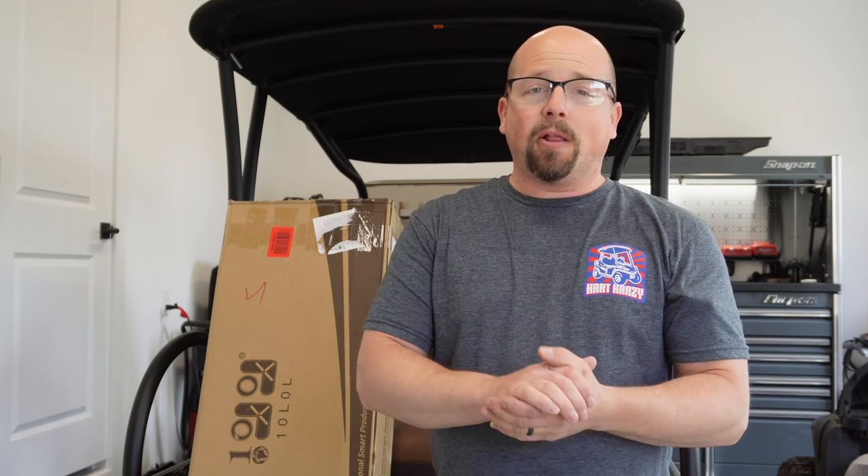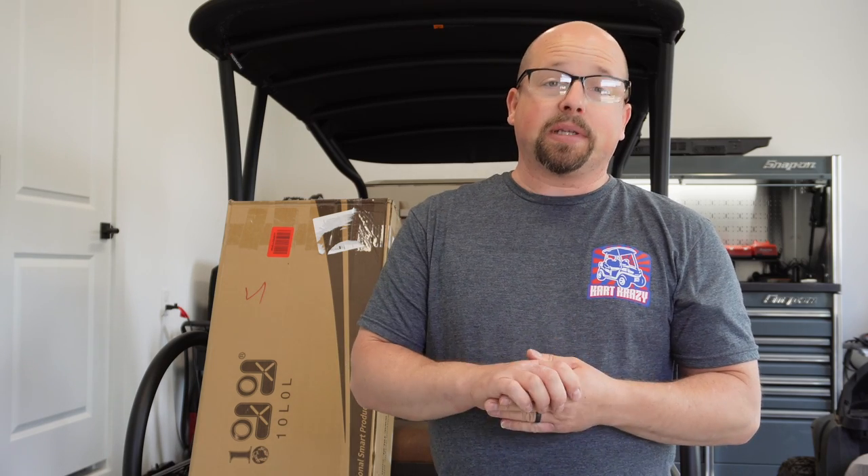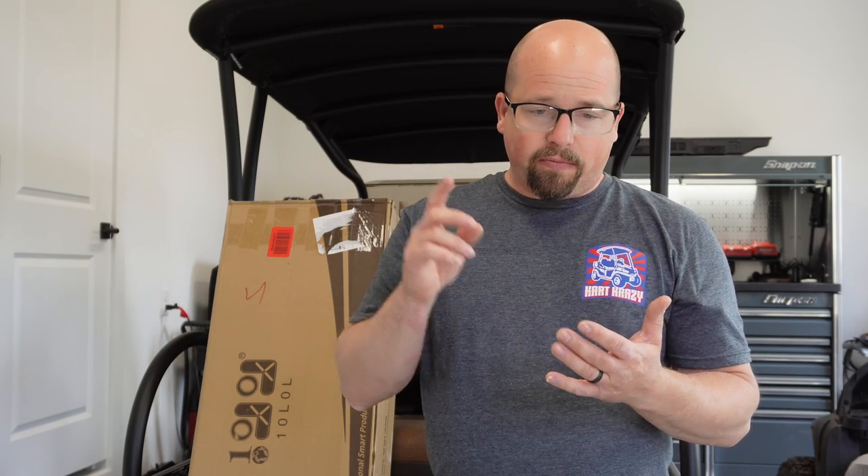On today's episode, we're going to be taking a look at some seat cushions from 10LOL. I've been using their products for years. Not once did I realize that they actually have their own website — 10LOL.com, pretty simple. Head on over there, you'll see dozens and dozens of products related to the aftermarket world.